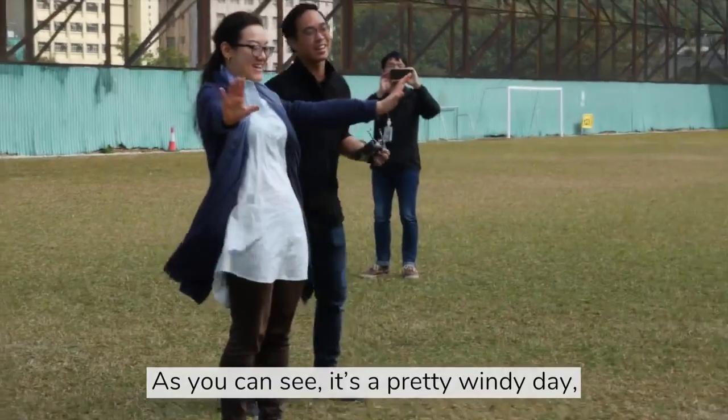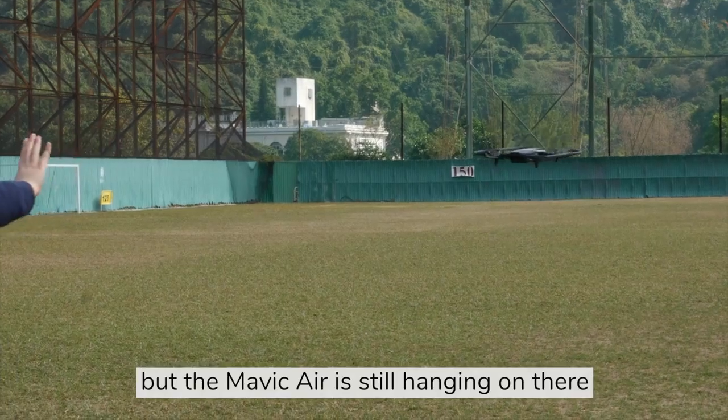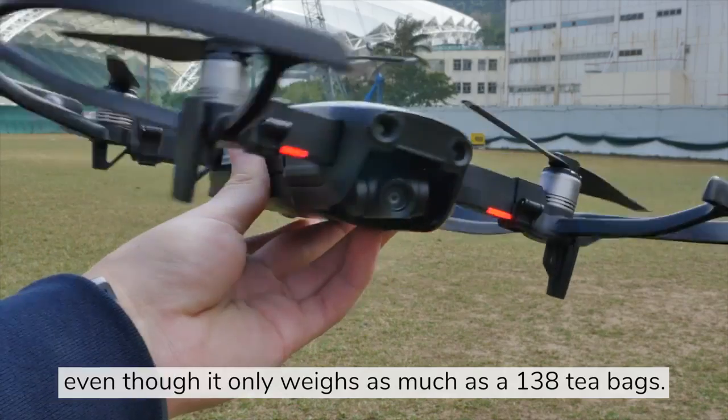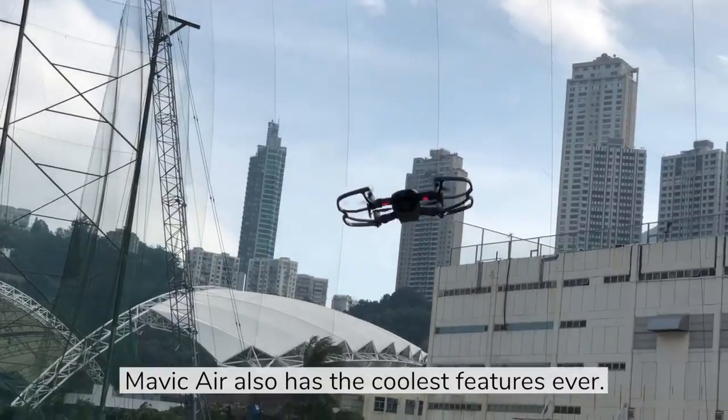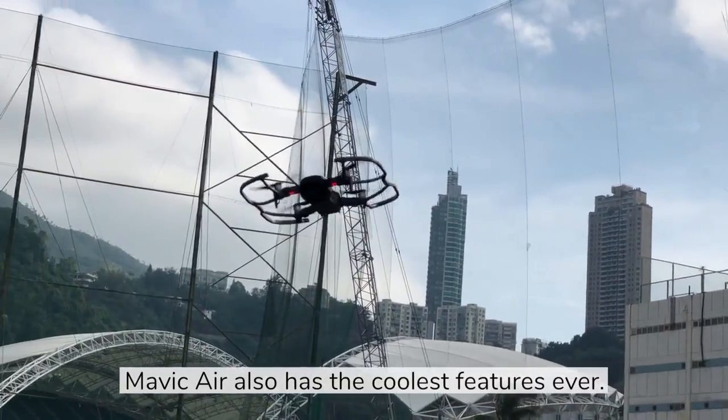As you can see, it's a pretty windy day, but the Mavic Air is still hanging on there, even though it only weighs as much as 130 AT-bags. The Mavic Air also has the coolest features ever.